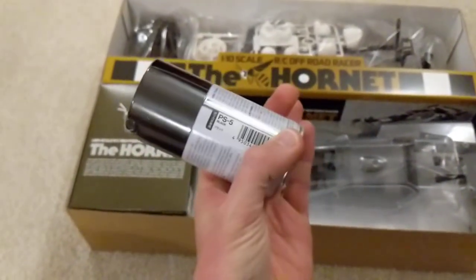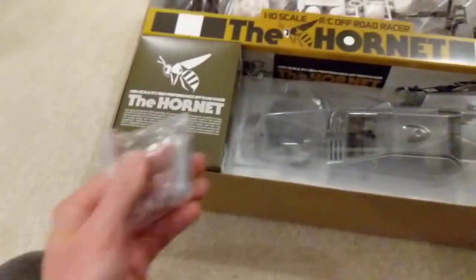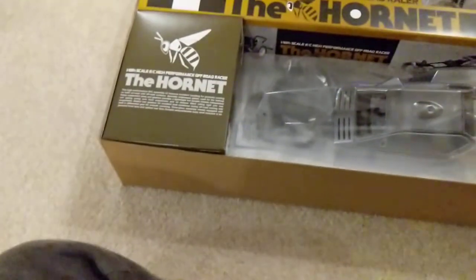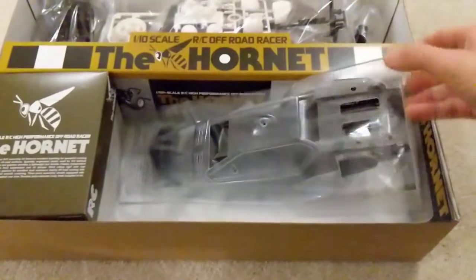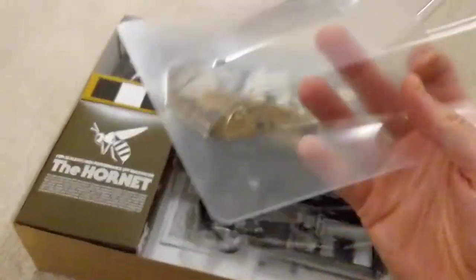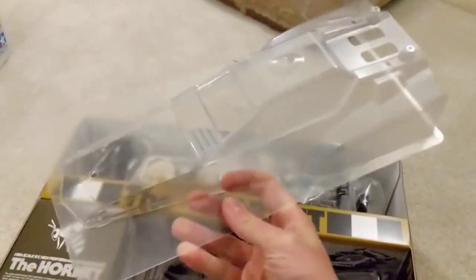A couple of things before we get going: I did buy the proper paint for this — the PS5 Tamiya paint — and as I always do I've also got the metal ball bearings. So when I bought this I did a little bit of an upgrade and got the odds and ends that we needed.